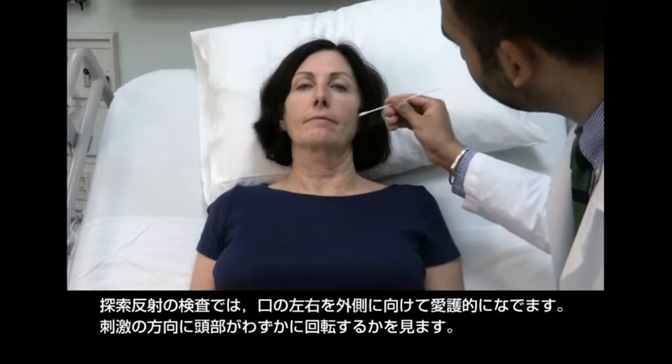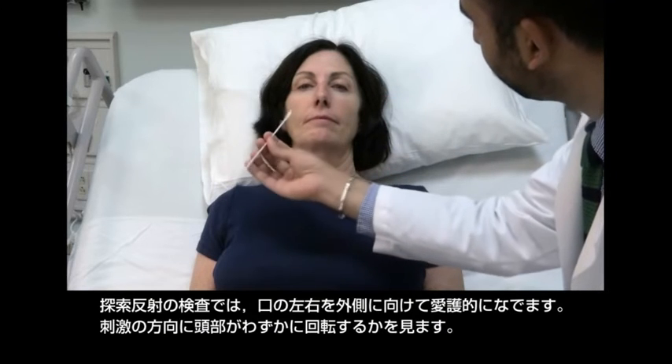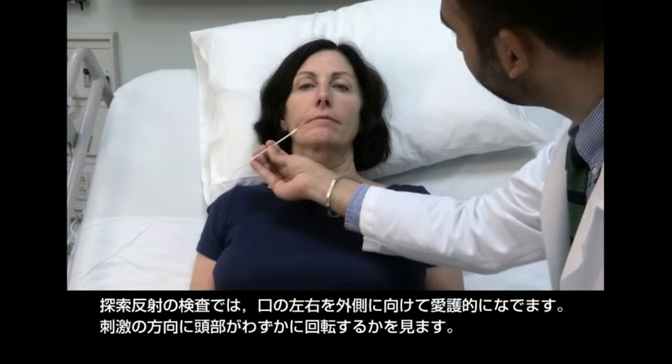Test for the rooting reflex by gently stroking the side of the mouth bilaterally. Look for a slight head turn towards the stimulus.